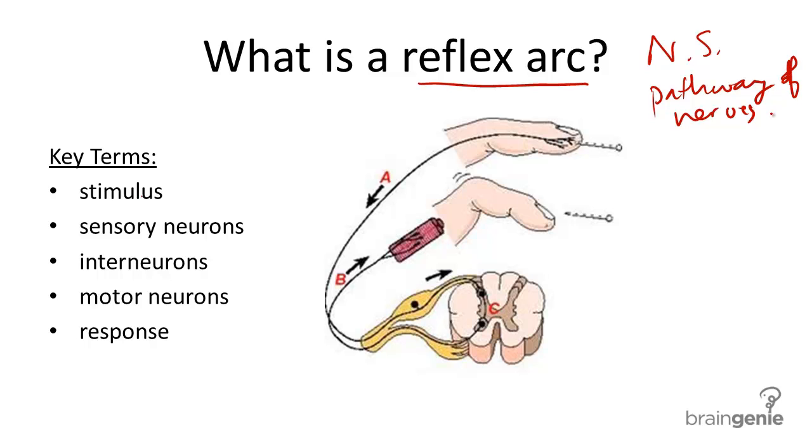The reflex arc is made of three parts: sensory neurons, interneurons, and motor neurons.